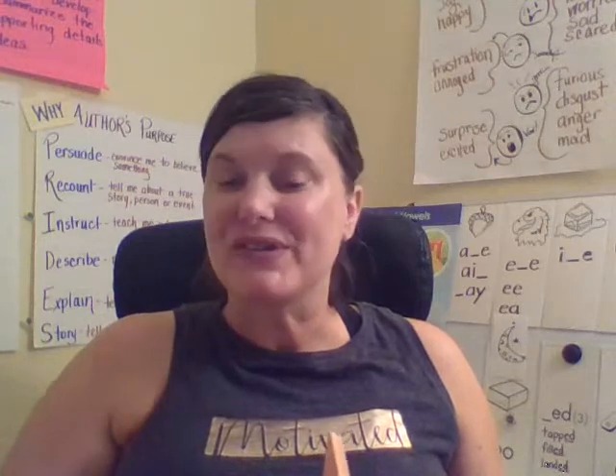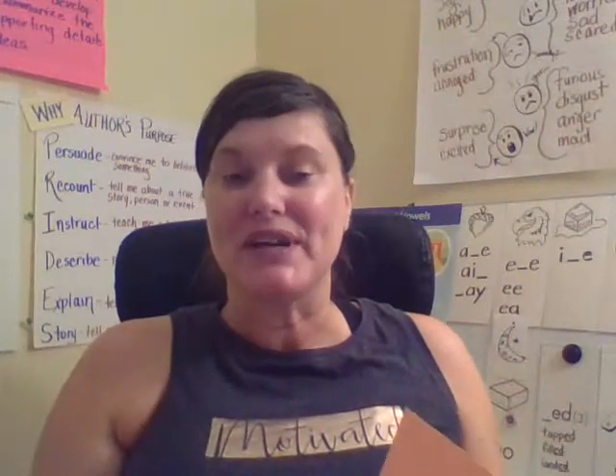Hi Lions, thanks for joining me for another lesson. We are going to continue learning about the six syllable types to help us read and spell multi-syllabic words. Okay, let's get started.